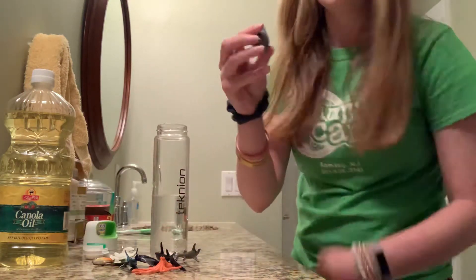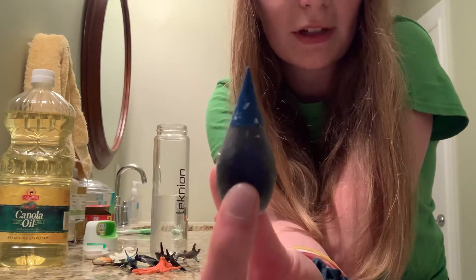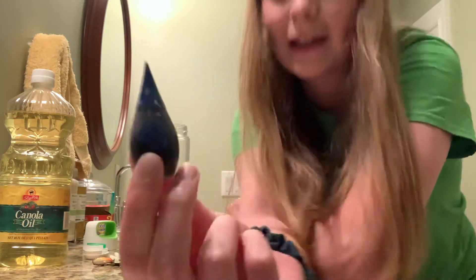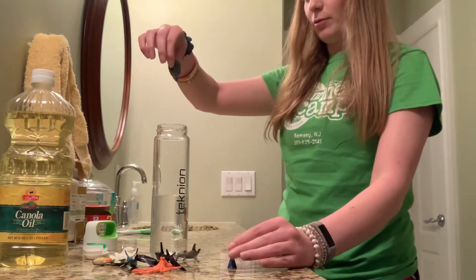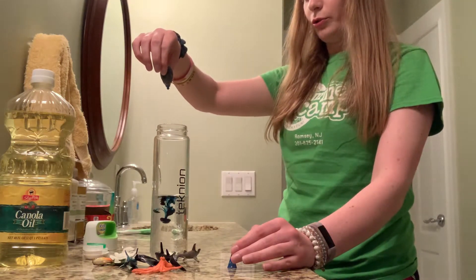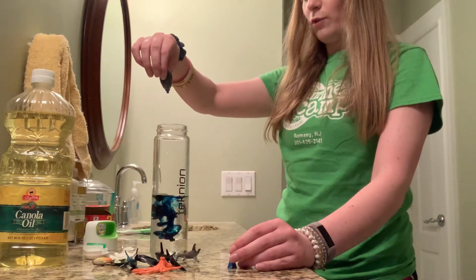Next, I'm going to add my food coloring. What color is this? What color is the ocean? It's blue. So I'm going to put some drops of blue food coloring in there. Let's count. One, two, three, four.